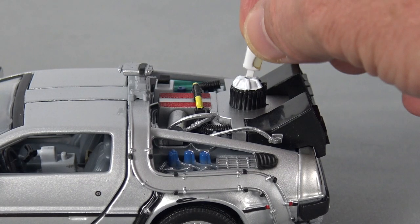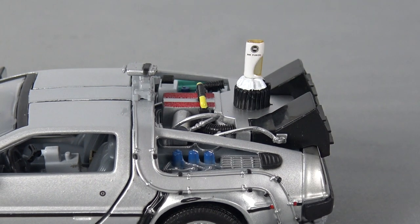The accessory included with the Back to the Future Part 2 car is a miniature Mr. Fusion, which plugs into the back of the DeLorean, and is a very nice touch in my opinion.